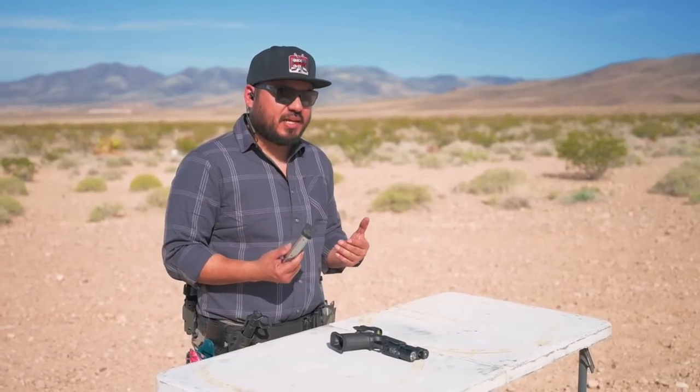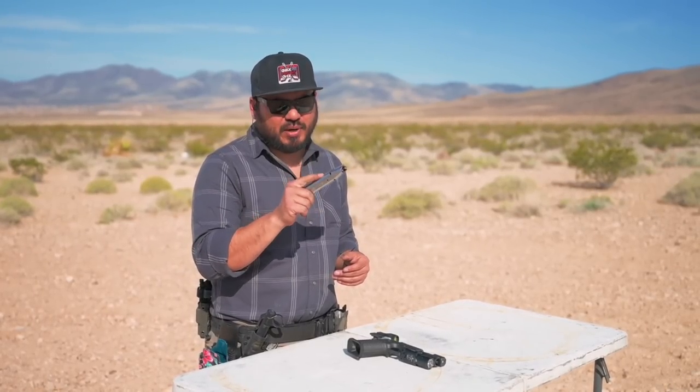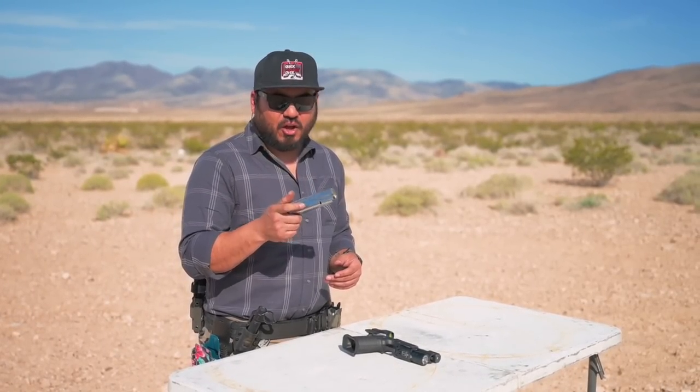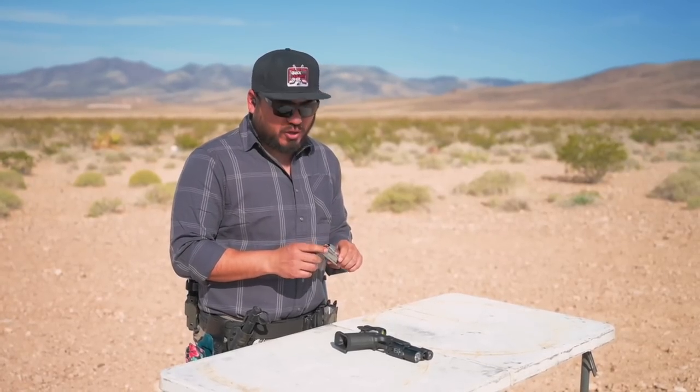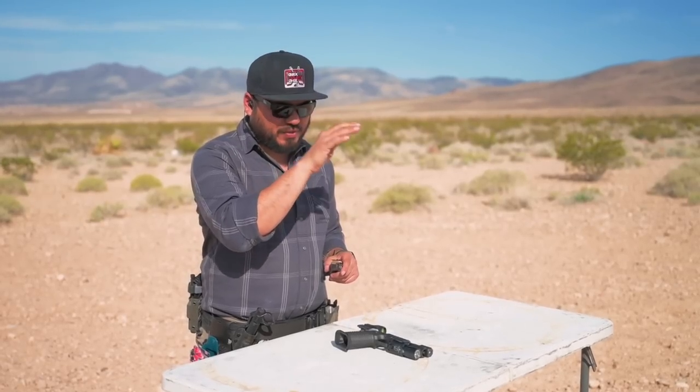Another thing I like to do on the channel is to shoot different grains of 9mm ammunition, especially with compensated guns, as I typically notice a difference in felt recoil and how I can track the red dot. So while out on the range, I loaded up the magazine with 115 grain, 124 grain, and 147 grain 9mm ammunition, and had all three of us shoot these magazines and give our immediate thoughts.